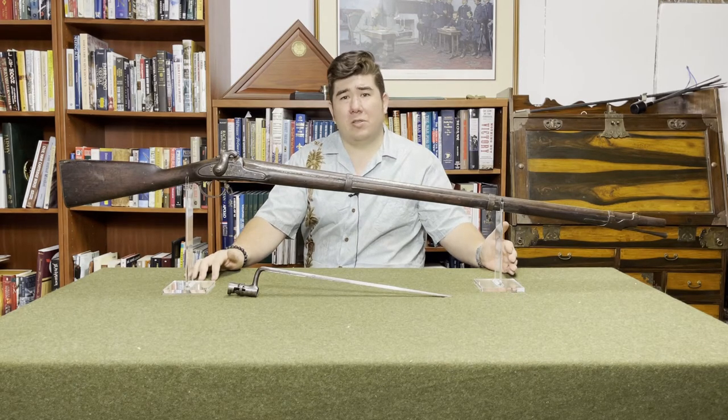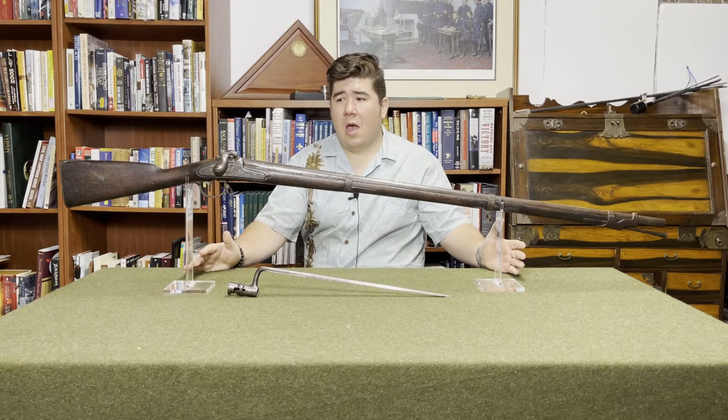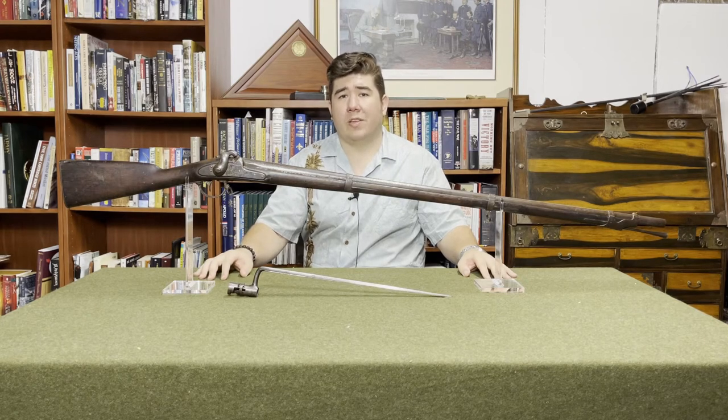I believe that the point of the 1840 was to give Springfield an opportunity to practice parts interchangeability. I forgot to mention this last episode, but the Model 1840 actually was the first fully parts-interchangeable musket produced by the U.S. Most people will say it's the Model 1842. The distinction being that the Model 1842 was the first one produced at both national armories with interchangeable parts.